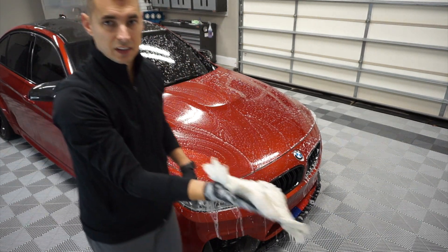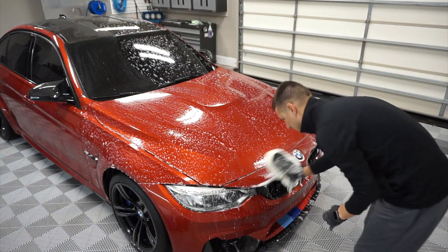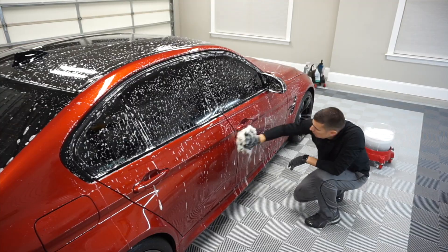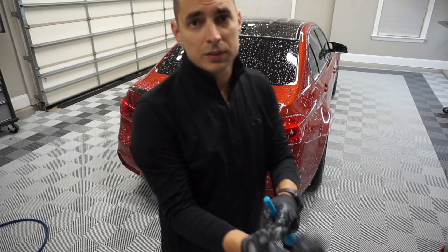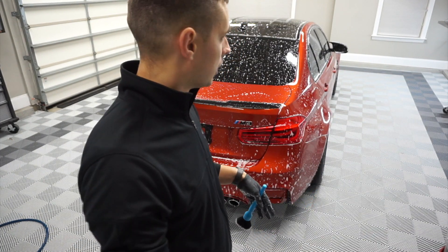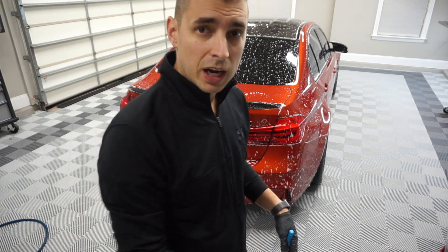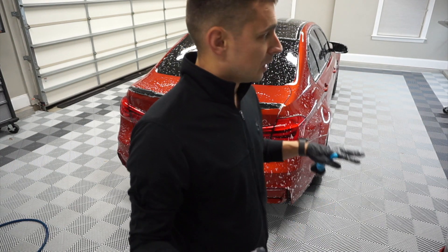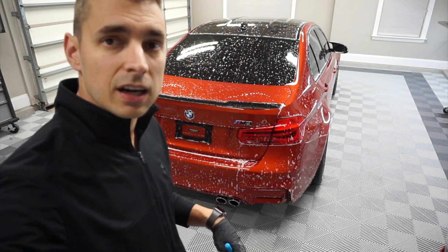So this is the CarPro Washman — it's super soft. And then once I'm good with the cleaning aspect, I'm going to hose it off. We'll rinse the car, spray IronX, let that dwell. And then I'll do a clay treatment. I'm going to use the Nanoskin mitt on the thing.